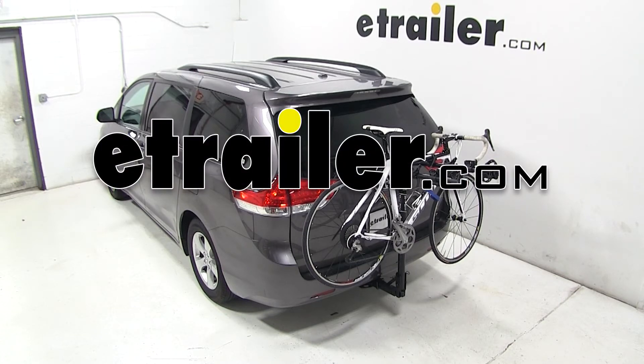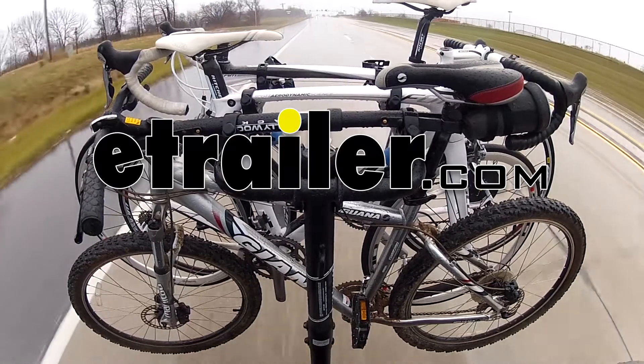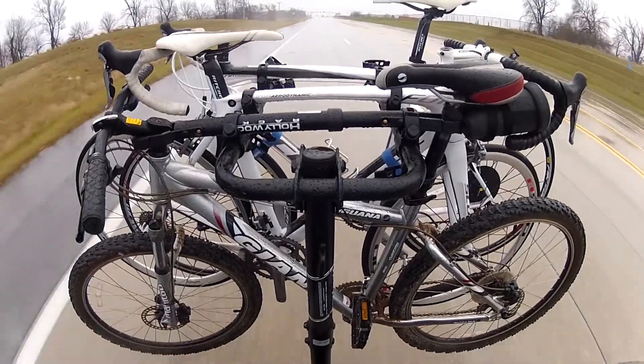Today on our 2013 Toyota Sienna, we'll be test fitting the Hollywood Racks Traveler Hitch Mounted 4 Bike Rack, part number HR8500.